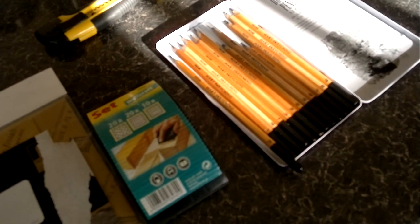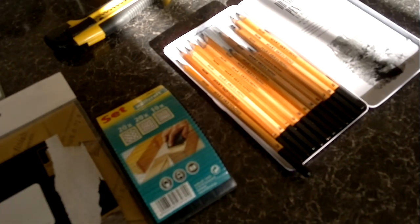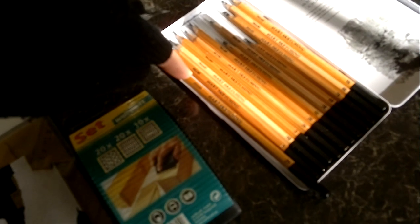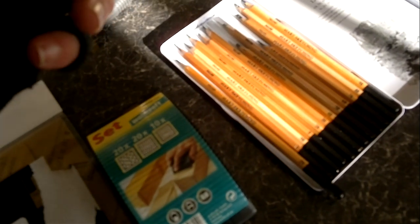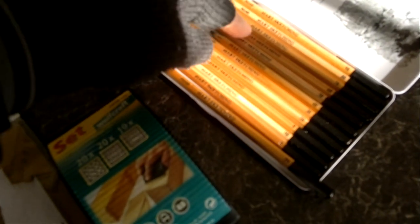This is the set of pencils that I use for my drawings. They're not particularly expensive, but they range from 2H, which is a hard pencil that gives you a light shading, right through to 9B. The one I tend to use is 6B — it's like the blackest one I want to use.